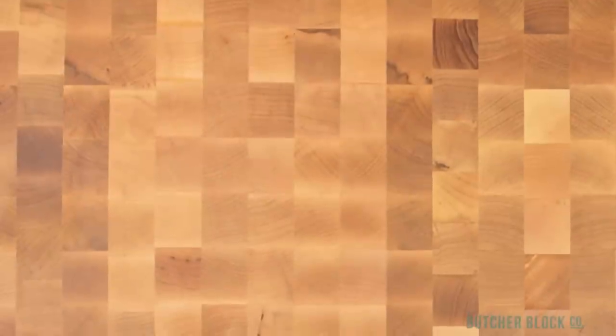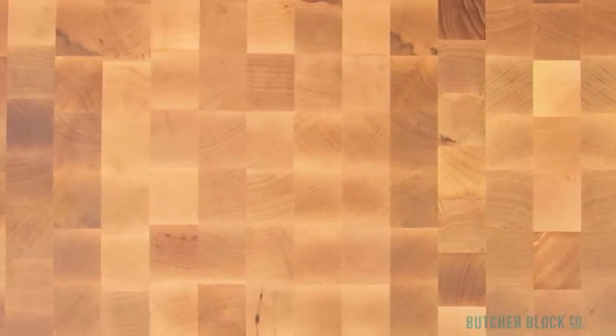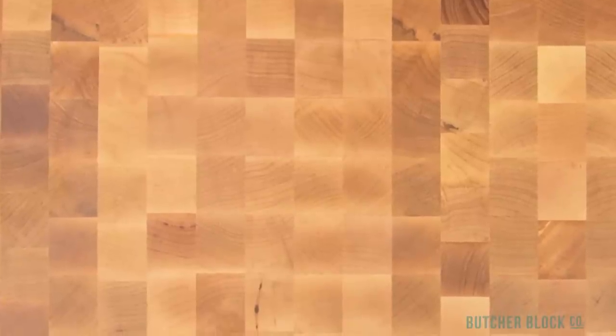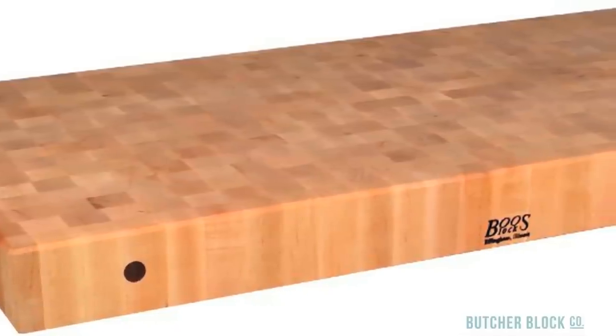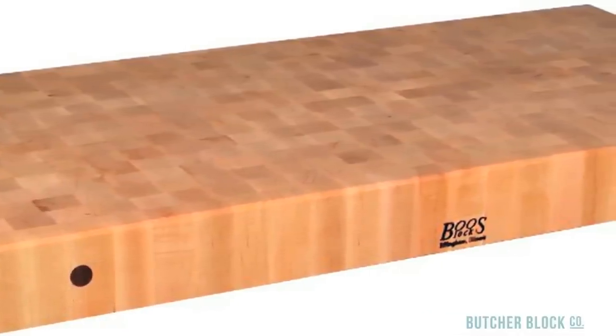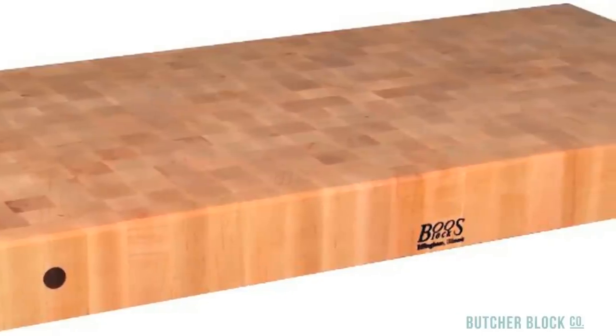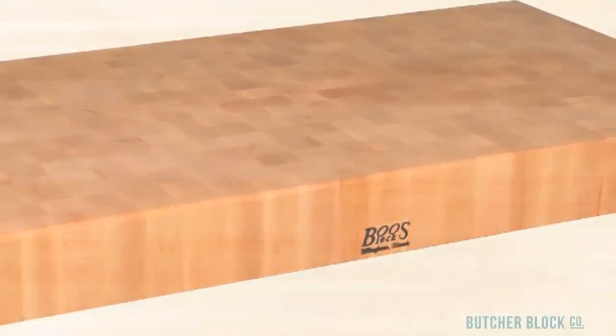In end grain boards, short wood pieces are placed standing up side by side in a grid-type design. As the name suggests, the cut ends of the wood pieces comprise the surface of the cutting board, which looks something like a checkerboard. The wood fibers of the cut ends better absorb knife blades — the result is the wood shows less scarring and your knife blades are less likely to dull.